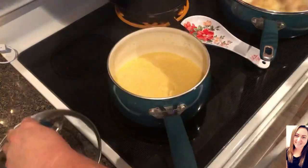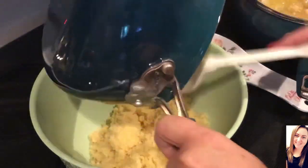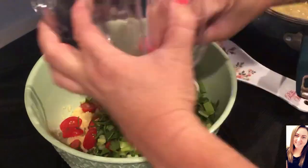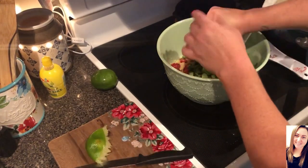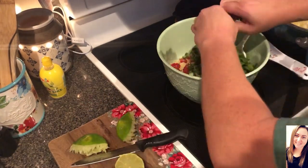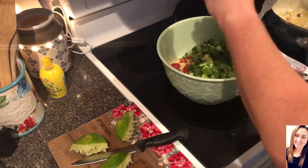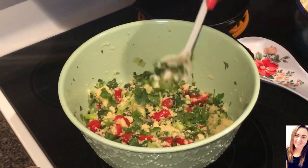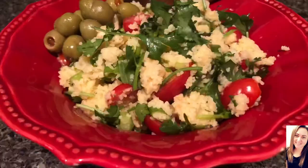Now that my cilantro is clean I'm just gonna spin it dry and get that chopped up. I do leave the stems on, but you don't have to — whatever your preference is. Now I'm gonna get a couple of tablespoons of olive oil started to cook the chicken in. I season the chicken with seasoning salt, onion powder, and garlic salt. The couscous is done at this point so I just fluff it with a fork and get it put into a big bowl and start adding all the other ingredients. I do use the juice of two limes, but if you don't like lime you may want to use the juice of one first and give it a taste test. I just add the chicken to it when it's done.